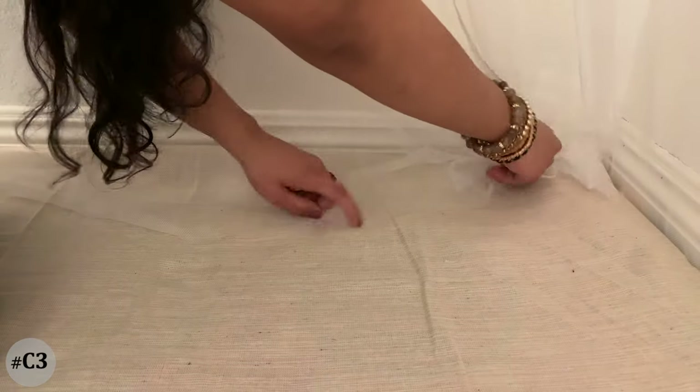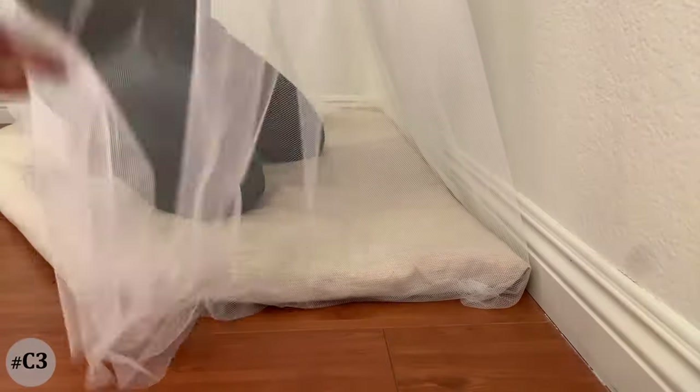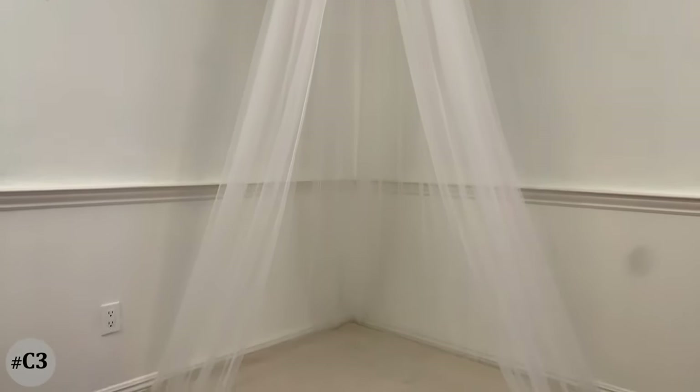Once the canopy is fixed and the low seating is in place, tuck the curtain under the seating. And this is how our third DIY canopy looks! So those were our three canopy making ideas. I've also done a small makeover for a corner space in my living room using the canopy and the low seating in a boho-inspired style. I'll be showing you two different ways to style and use these canopies for a corner space.